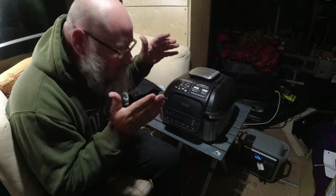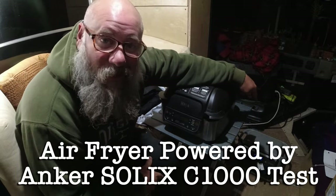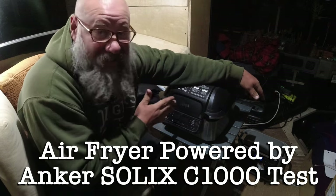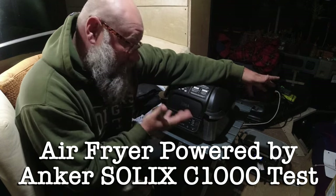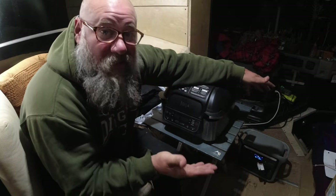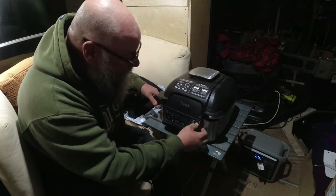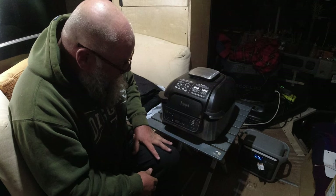Here's something I want to try out. This is our new Ninja air fryer — it is plugged into the Anker Solix down there. This thing sucks a lot of power; I think it's 1800 watts. The Anker Solix is also 1800 watts, so it might be able to do it. I don't know — I'm going to turn it on right now and see.